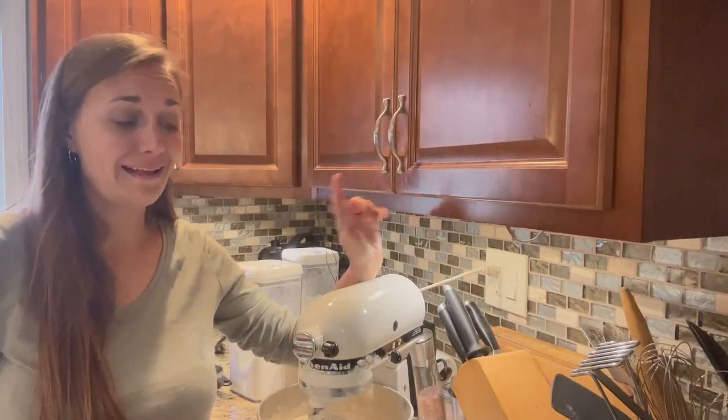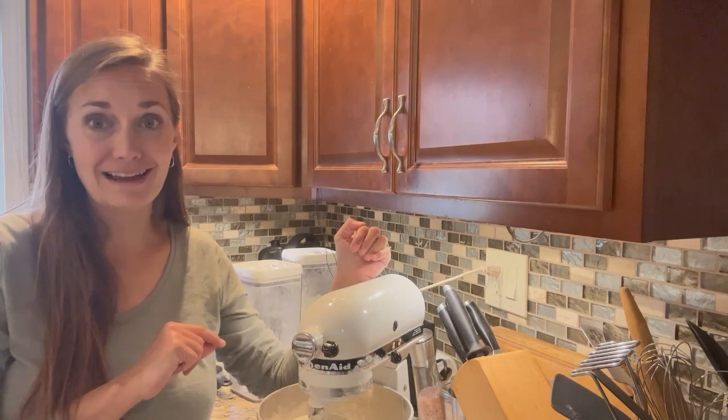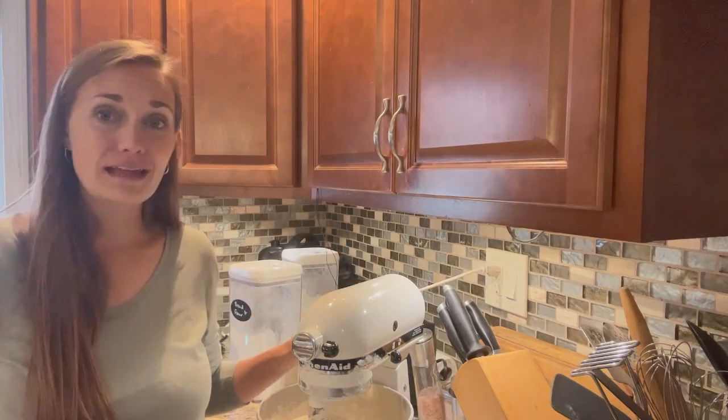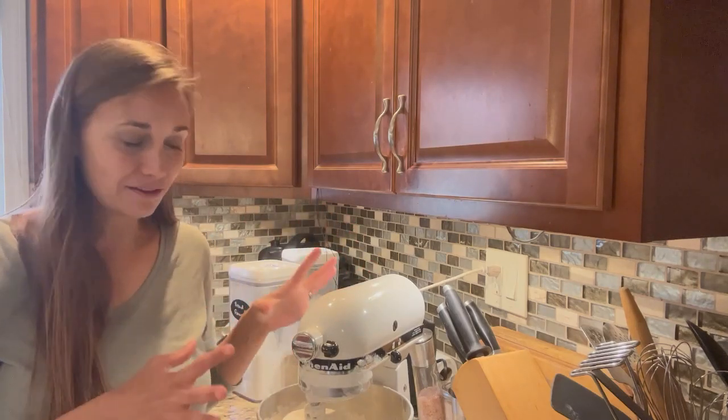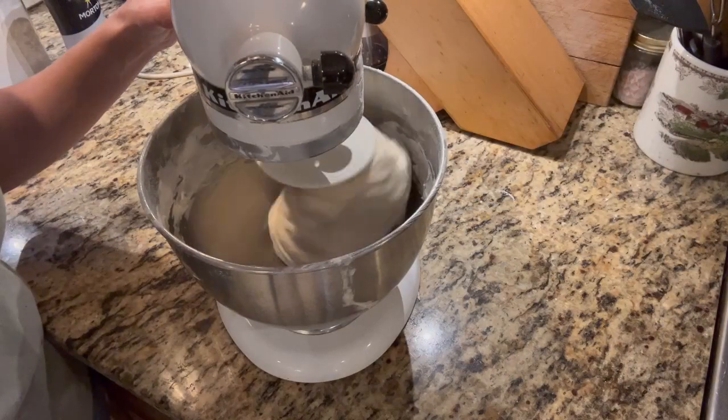Pro tip: I recommend pulsing your stand mixer for the first little bit rather than just starting it and turning away — I had a cloud of flour explode all over my countertop. So just gently pulse until the flour is moistened and then you can go ahead and turn it up. You can really see here how the dough has gathered around the dough hook and it's not stuck all over the sides of the bowl anymore — it's really formed a cohesive ball. That is what we want. Now I'm just going to turn the speed up a little bit and let it knead for about five minutes.